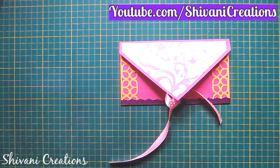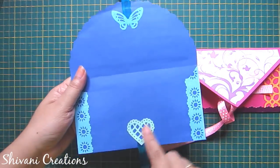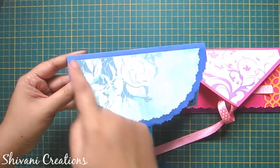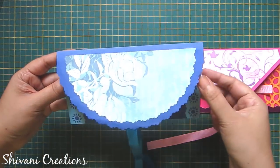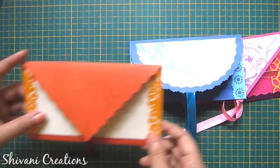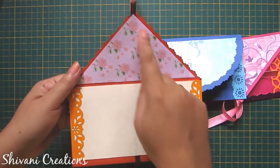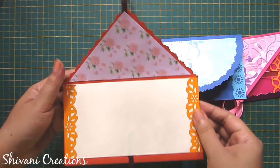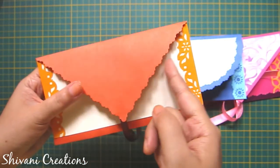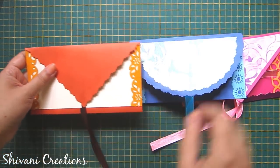In the same way I have created two more envelopes — one with a blue color combination where I have cut the outer panel in a semi-circle shape using my pattern scissor, and one with orange and off-white combination where I have added pattern paper inside the panel and cut the shape using pattern scissor again. So all three envelopes are done, now I will decorate these.